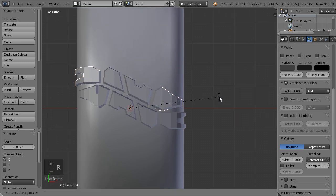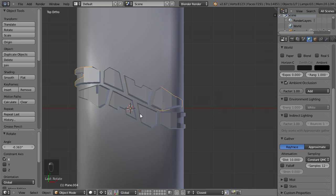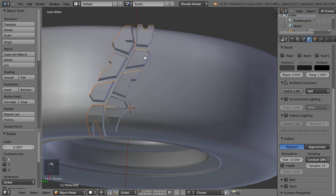Instead of moving it around I will rotate it on the X axis. I'm fine with the gaps here, so I have two objects now and I join them together.